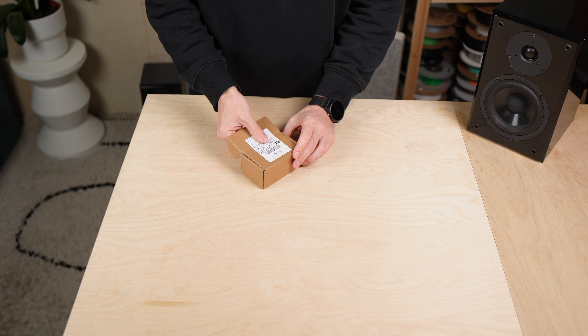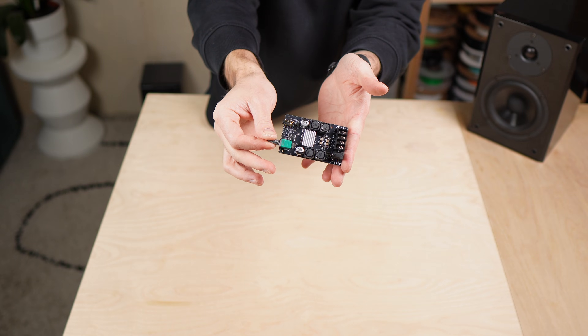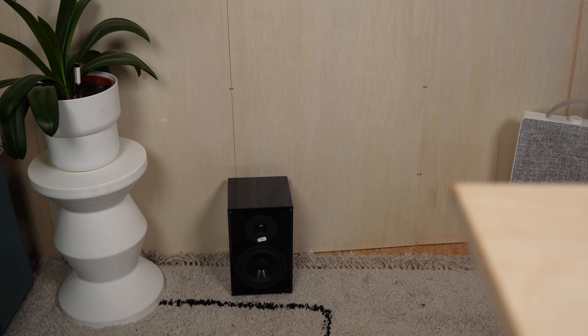But pretty quickly a few challenges showed up. They're passive, so they need an amplifier. I don't have anywhere to place them, and on the floor they just look tiny. And of course I wanted Bluetooth.